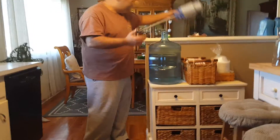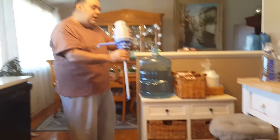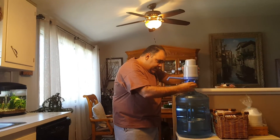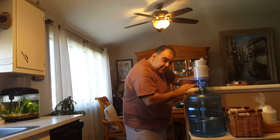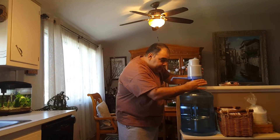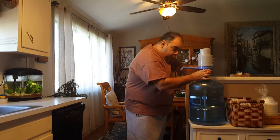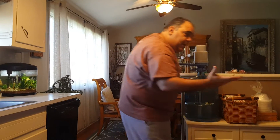I'm going to show you how it works — very simple. All you do is take the Dolphin Water Pump, put it in, and screw it on. I did this the first time and had no problem at all. It's foolproof, if you want to say that. You grab your water, you wake up in the morning, you're thirsty, you want to have that fresh natural spring water.